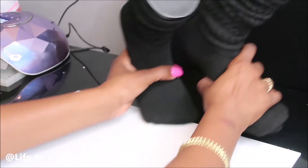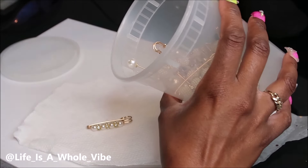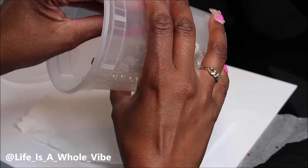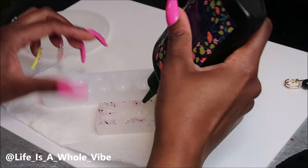Hey YouTube, so today in this video I'm going to be customizing two pairs actually of slouch socks — junk socks, glam socks, bling socks, charm socks, whatever you want to call them. So first of all, I like to get everything that I want to put on the sock first, and I'm also going to be making a couple charms.